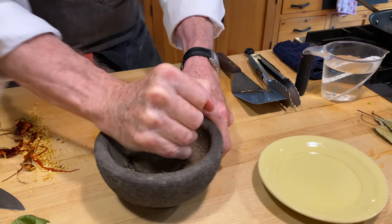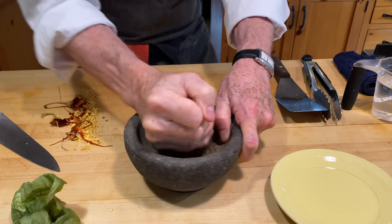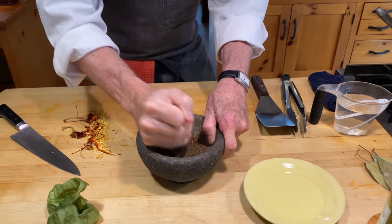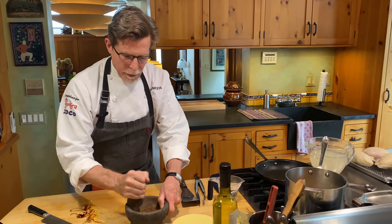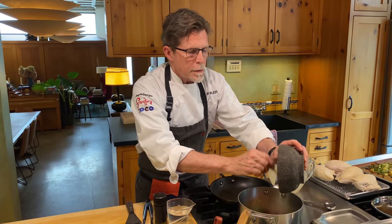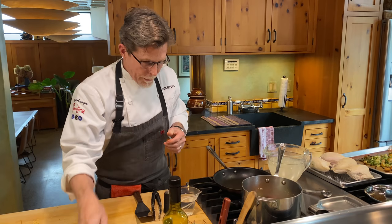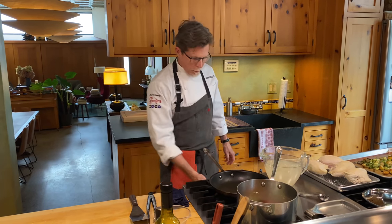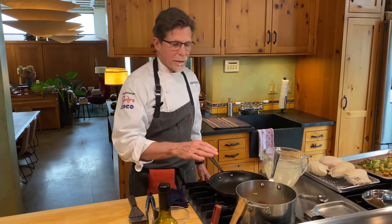I always want to put the spices in freshly ground. I keep this small molcajete by the stove so I can put any spices I'm going to use in there and crush it rock against rock — the pestle on this mortar is the same material, which is basalt or hard lava rock. We'll just crush all of that together. I know some of you like to toast cumin seeds, and you could easily do that for this one, though it's not really typical in Oaxaca. Feel free if you like the flavor. Then we'll add that over to the same pot — these are all the basic ingredients that go into this mole base. I'm going to add a cup of water. We'll turn that on and let it simmer for about 15 minutes to soften the chilies and cook the vegetables through.